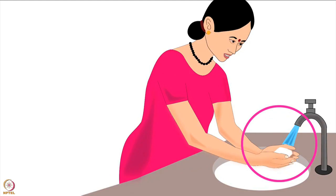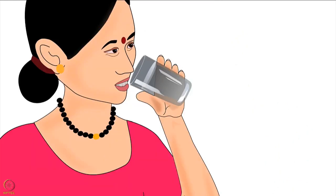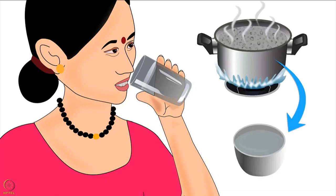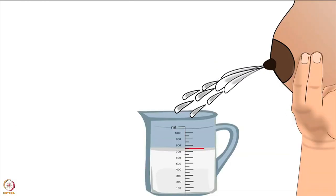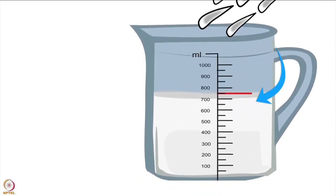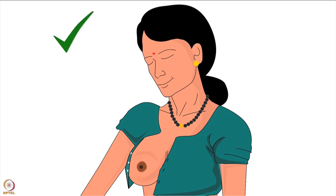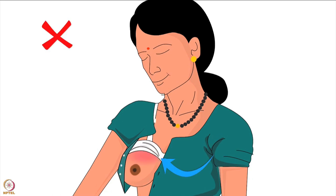Before feeding her baby, the mother must wash her hands with soap and water and dry her hands properly. Then she should drink a glass of boiled and cooled water. Lactating mothers produce 750 to 850 milliliters of milk per day on average, so they need to increase their daily water intake. Next, mother should uncover the breast from which she wants to feed the baby and ensure not to put pressure of her bra or blouse on the breast.